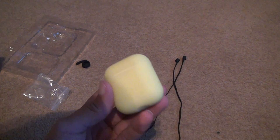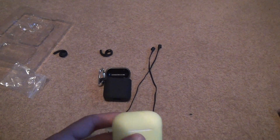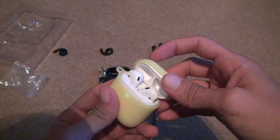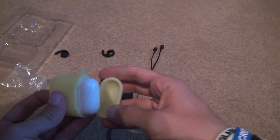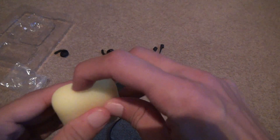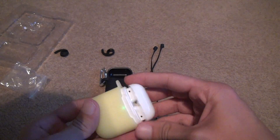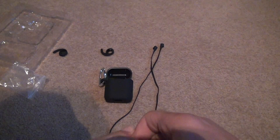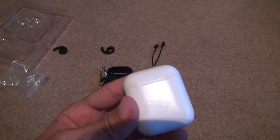This case is from Dave and Buster's — I won it with tickets. What else am I going to use it for? That place is such a rip-off. I'm going to have to take it out — first time I've taken this case out in who knows how long. You've got to hold your finger through the bottom. I hate to do that because it's right on the charger.